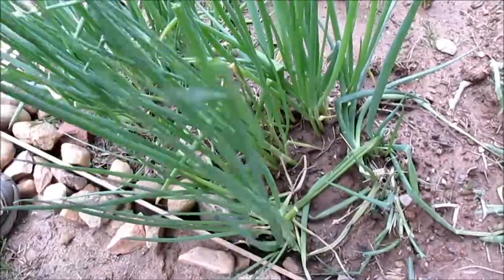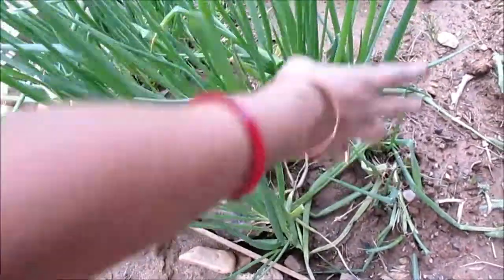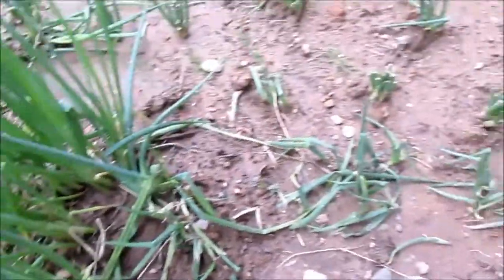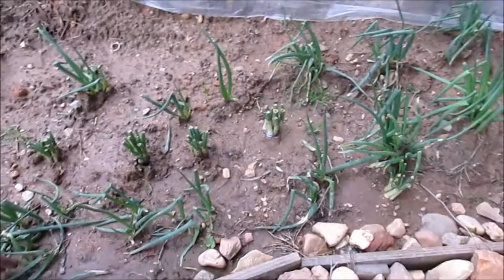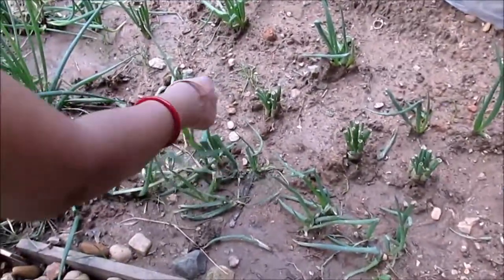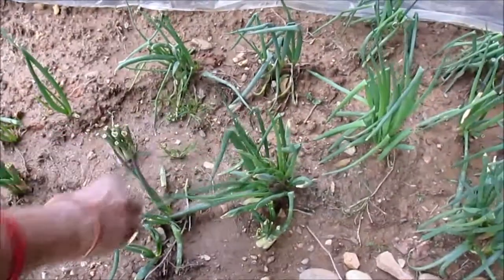Here I'm going to show you little updates on my spring onions — these are the scallions. You can see how they are coming up really good. I planted the seeds and some of them are transplants from the bottom, and they're really coming up nicely.